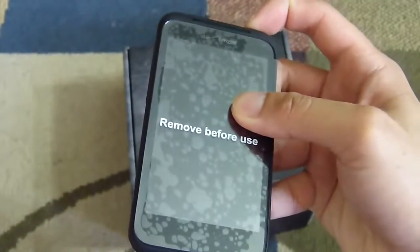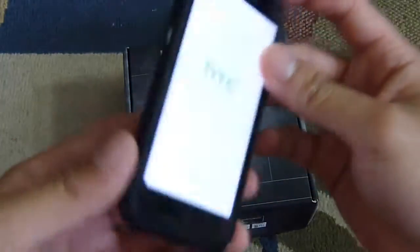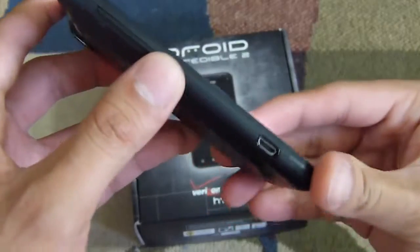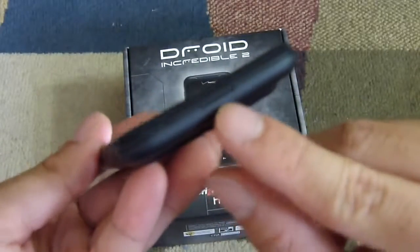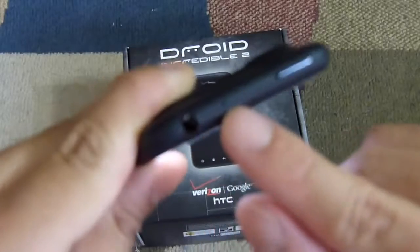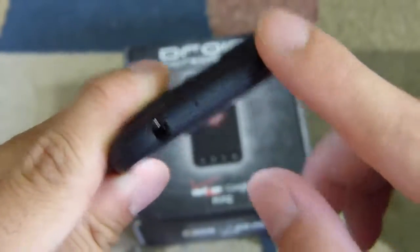The design looks almost identical — it's pretty much exactly like the Incredible S, nothing has really changed from what we saw a month ago. On the left hand side you have the volume rocker and micro USB port. The right side is clean. The bottom is also clean except for the notch to open the battery compartment. On top you have a 3.5mm headset jack, a notch for the microphone, and the dedicated power button.